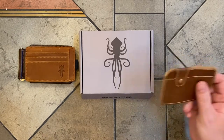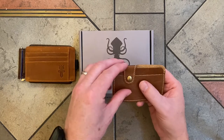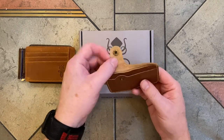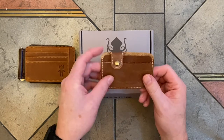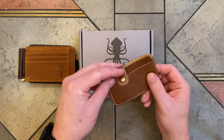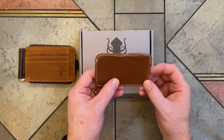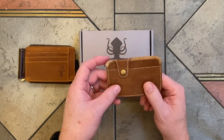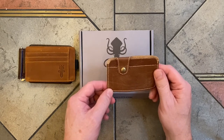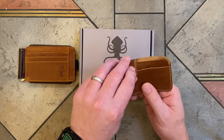The third wallet I received is the Side Gig. This one just has two slots in the front with a little button snap. I'm probably going to use this as a business card holder. I love how the snap keeps everything secure — it's really tiny. This one is in the brown color, but it also comes in onyx, which would look good too. And this one sells for $12.95 on the Kraken Wallets website.